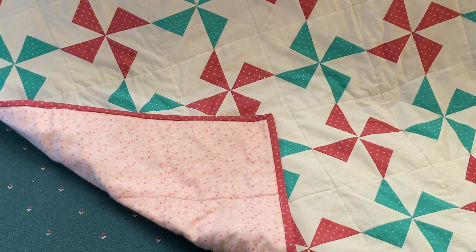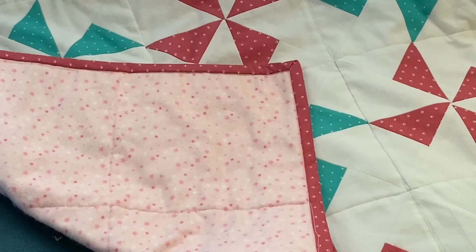After assembling the quilt top, the quilt sandwich was made with flannel as the batting and the backing. Flannel as the batting isn't as thick and heavy, and flannel backing makes the quilt soft and warm.